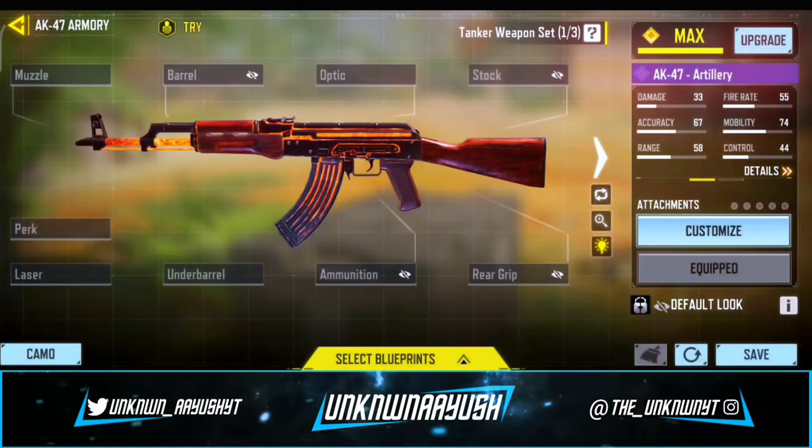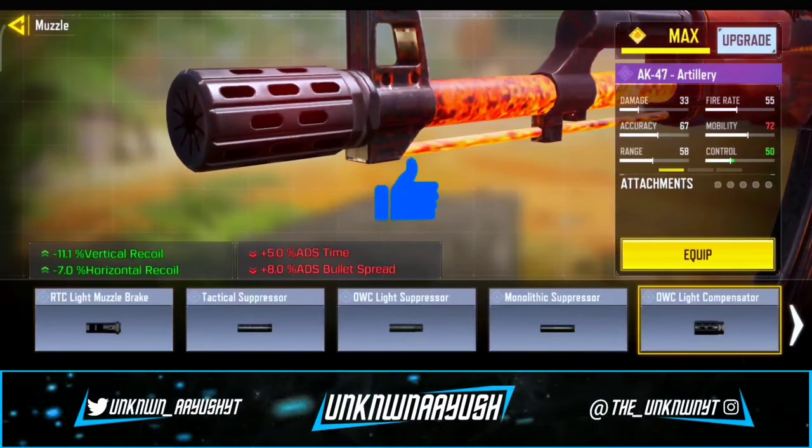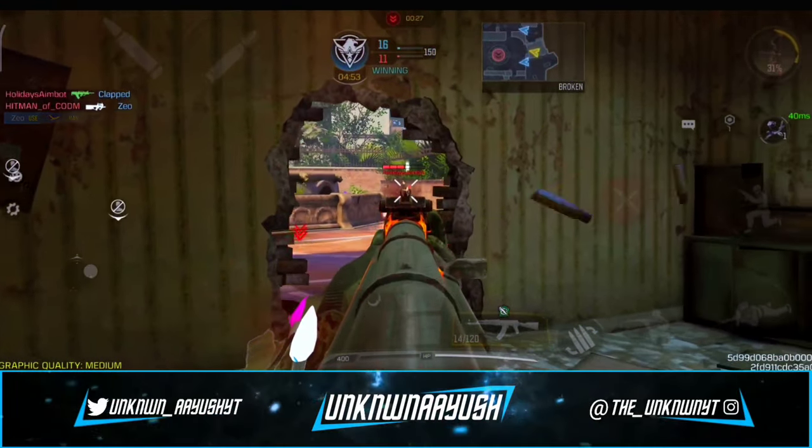So let's take a look in gunsmith. For the first attachment, we use OWC Light Compensator. It significantly reduces vertical recoil and slightly reduces lateral recoil.